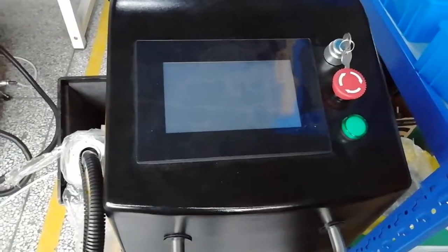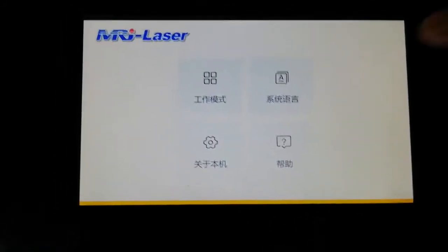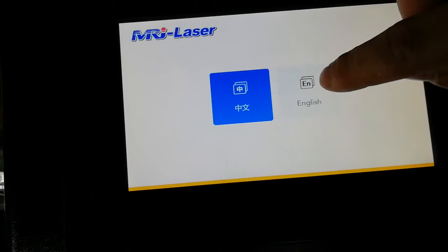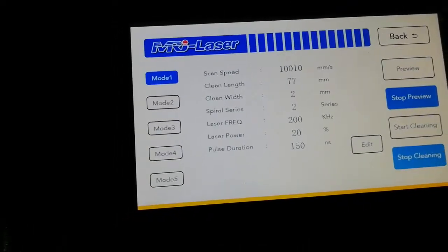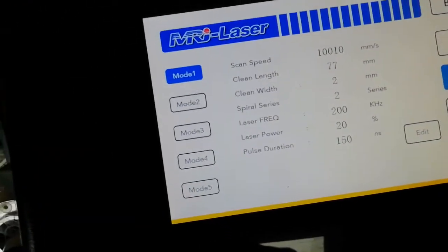After connecting the power, turn the machine on and you will see the interface. Here, select the language — choose English. You will see models one through five available for selection.